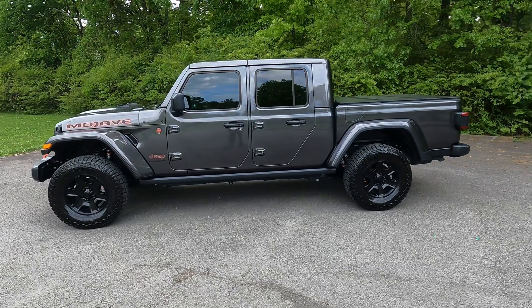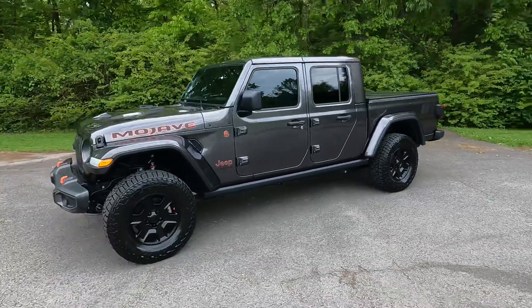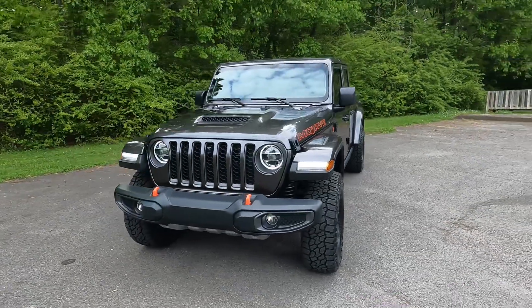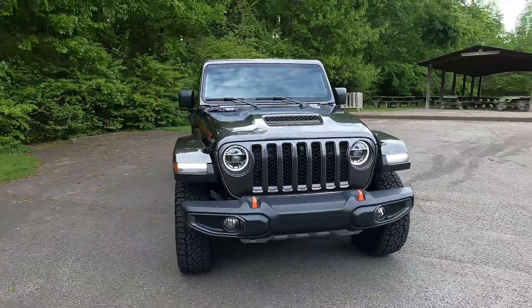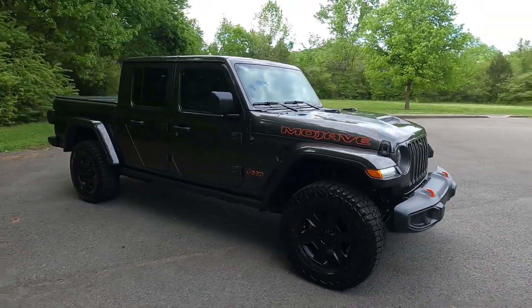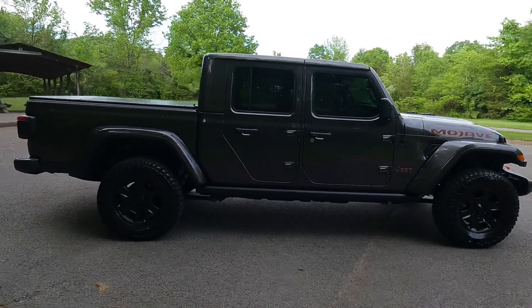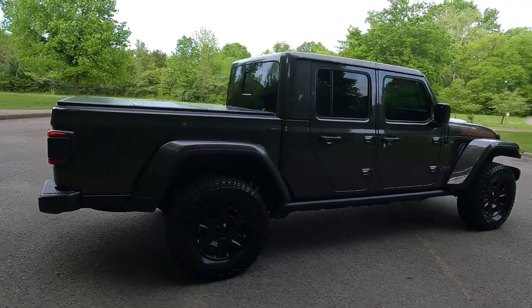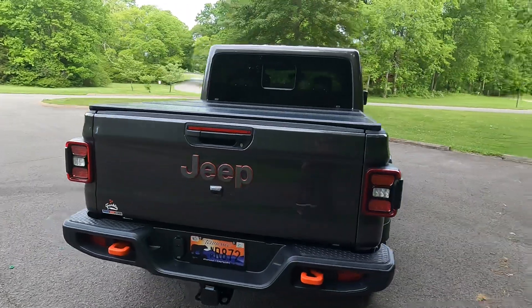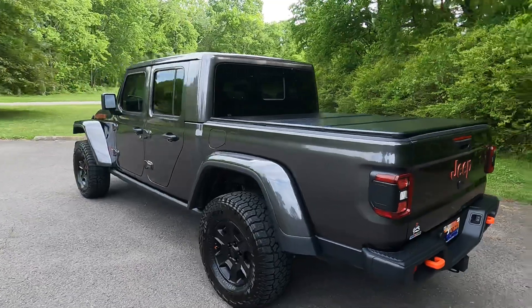This is my 2021 Jeep Gladiator Mojave in granite crystal paint. It comes with the tow package — 6,000 pounds tow capacity and 600 pound payload.